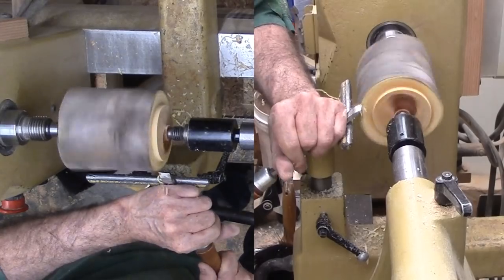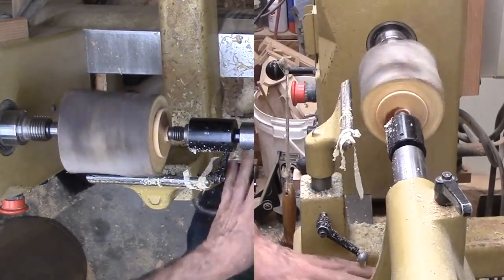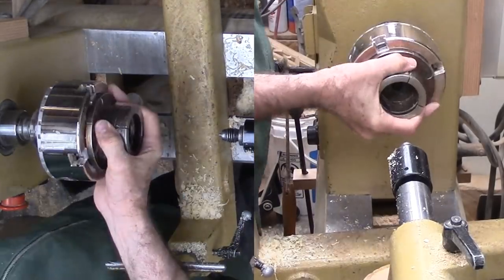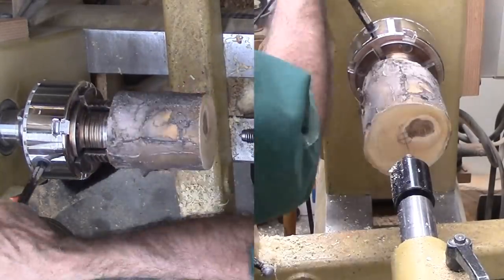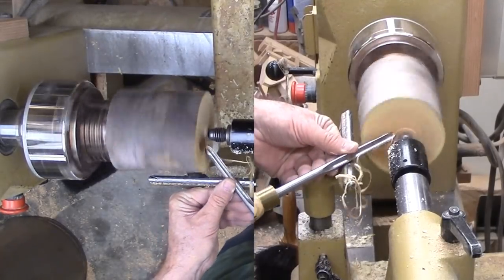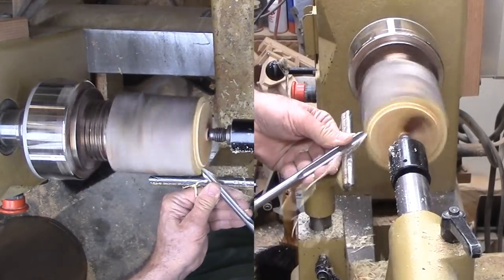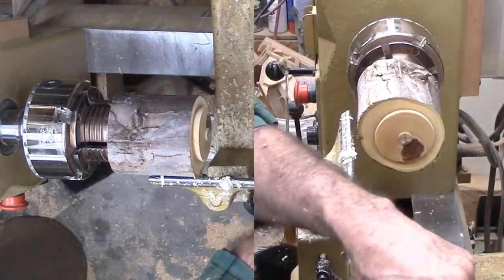A spindle gouge serves to trim the end of the wood. Using the dividers, I mark the size for the tenon. Finally, my skew cuts a nice dovetail tenon. With the tenon formed, I can swap the drive center for my chuck. Since the wood is green, I give the chuck key an extra twist for security. I bring up the live center for safety so I can trim the end square, then cut the tenon on this end now with the spindle gouge and my skew.